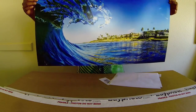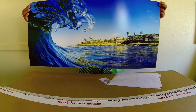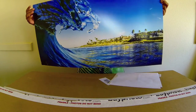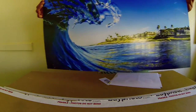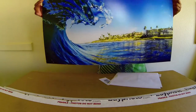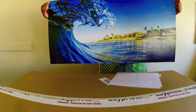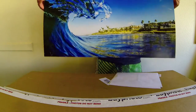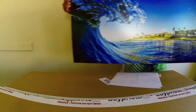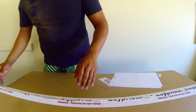I trust Bay Photo every time I order now. I have no problem ordering any of their prints because I know what to expect. I will do a review for you guys on some metallic prints that I'm going to order soon so you can see what those look like, and then obviously when I have a little bit more money I'll maybe get some metal prints from Bay Photo as well.